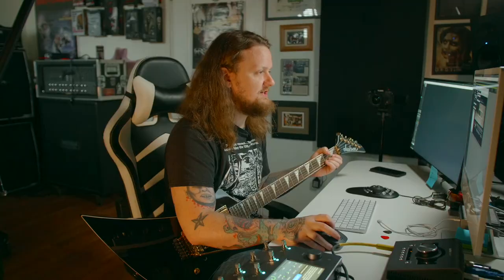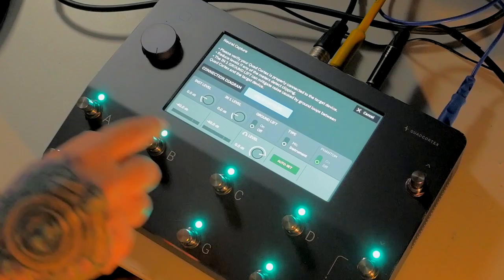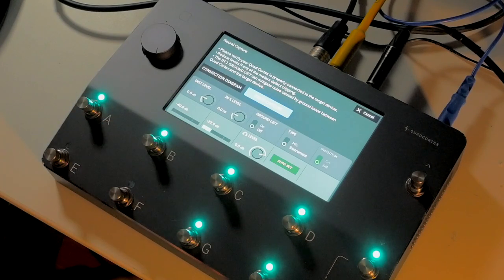We're going to open up our routing here and add a hardware output — we're going to add line three. And now you can see on the Quad Cortex I have an instrument level and an input one level.